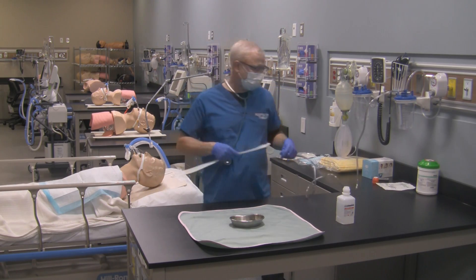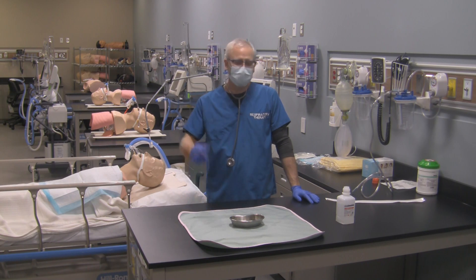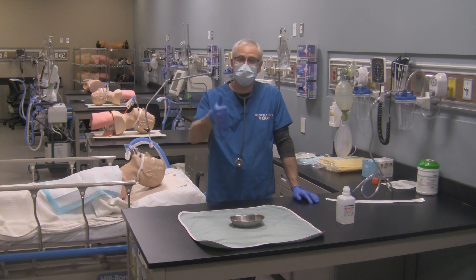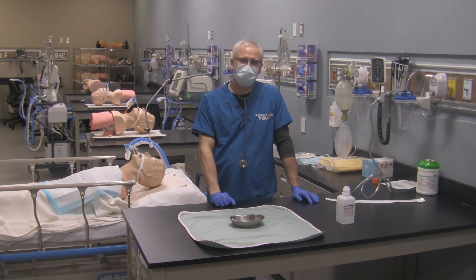And that's in essence how to do open suction sterile technique on your patient. I hope you got some value out of this. If you have any questions or comments, please let me know. If you liked it, give me a like; if you didn't, a thumbs down. This is George signing off.